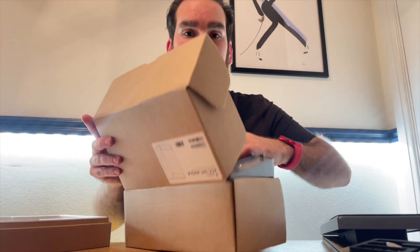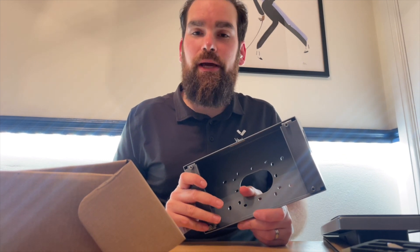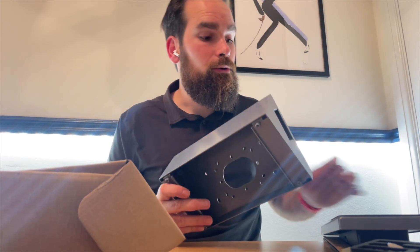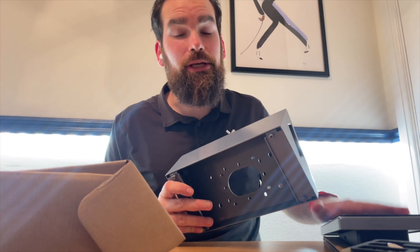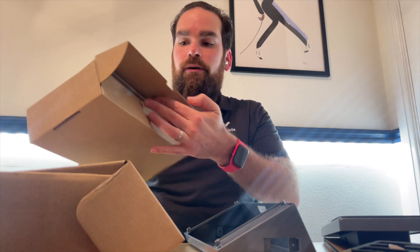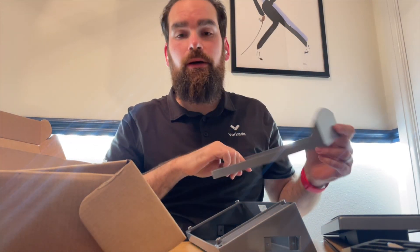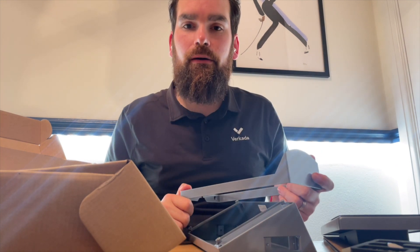For my install however, I'll do something completely different. I'll use one of these angle mounts. The reason being is because I do not have a lot of space to play around with and I do not want the intercom's position to be awkward. Last but not least, I'll also be using the rain hood to shield the camera from the rain.